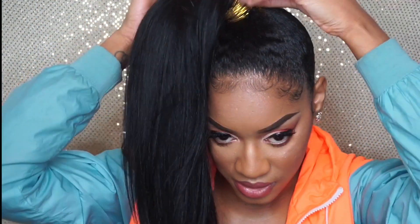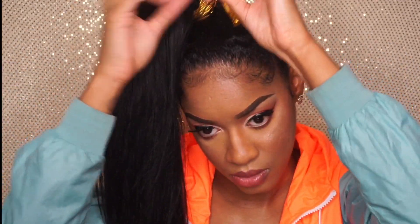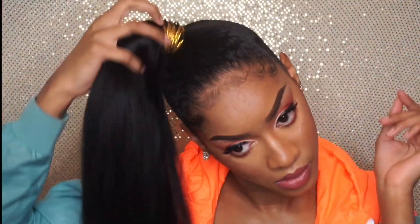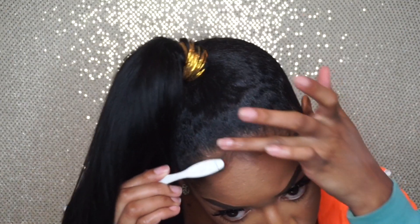I really did like this style. The only thing I can say is when you have natural hair, your hair may be a bit wavy so it doesn't match completely with the extensions — which I didn't mind — but if you are natural and you do mind, you may want to get some curly hair. But other than that, this is the style, guys. Be sure to subscribe, thanks for watching, and be on the lookout for my next video.